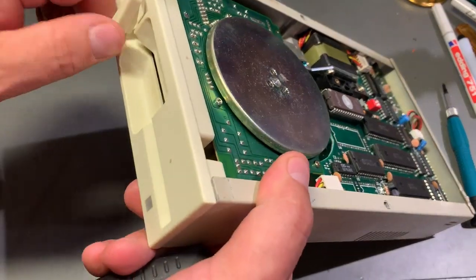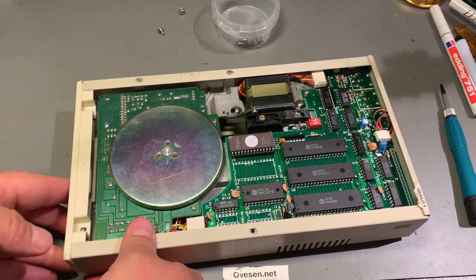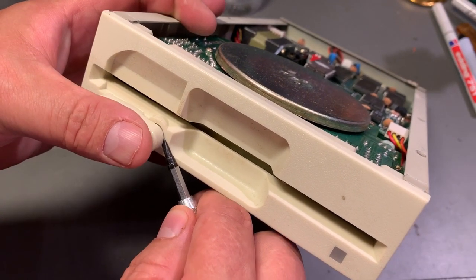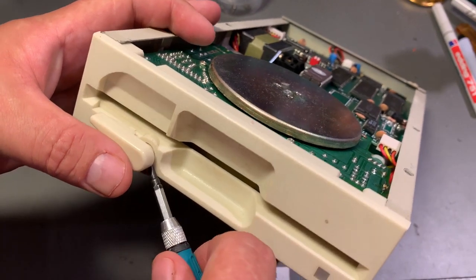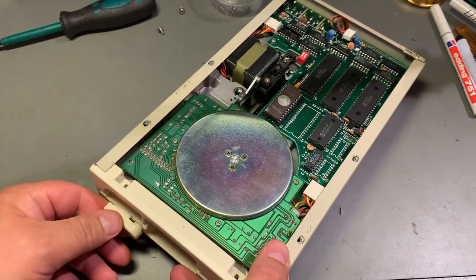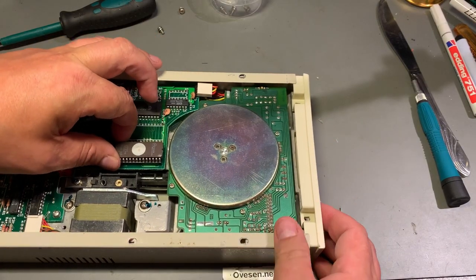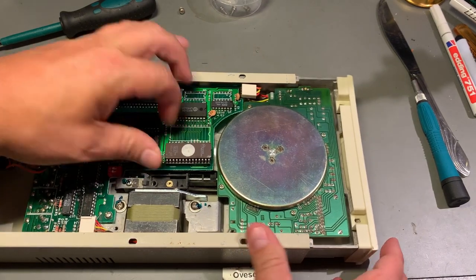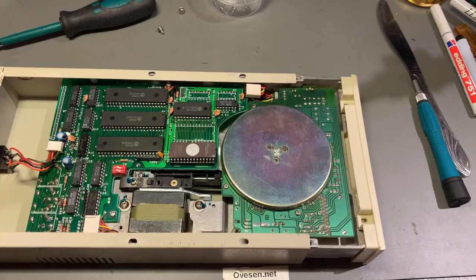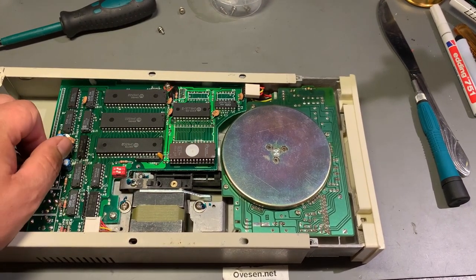The door knob — I'm not sure if it's a mechanism you just pull off. It seemed pretty stuck, but you can slide the whole drive out of the case to remove the little connector for the power switch.